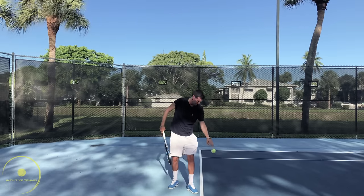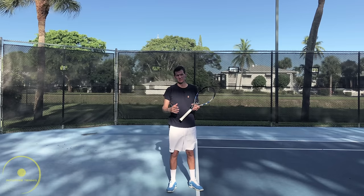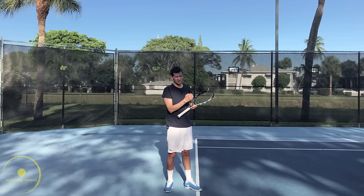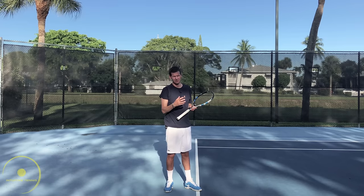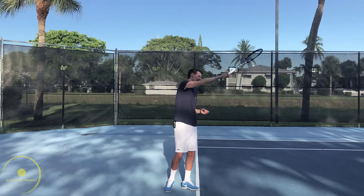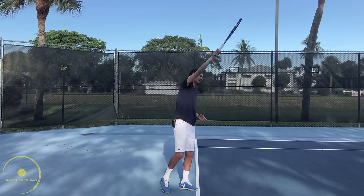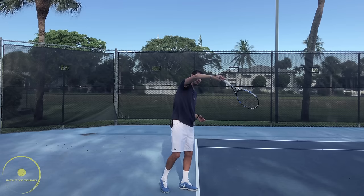Both of these flat serve techniques are great. The Pete Sampras style with the forearm going down and the elbow staying up gives a different trajectory — the ball will land a little shorter in the box, which is great for placement and getting aces. However, there can be a tendency for net errors; if that's the case, you can keep the arm a little more straight after contact to get a longer trajectory and reduce net errors. You can also have a hybrid serve with just a slight downward motion after contact — Andy Murray is a player who uses this type of contact with a slight bending of the arm.